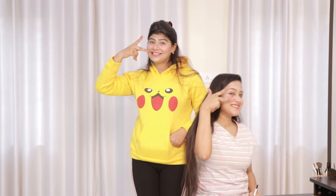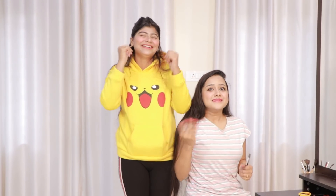So, guys, today we will show you how to make your face — I mean, how can you make it? That's also from eyeliner. So, please like this video and subscribe to our channel.